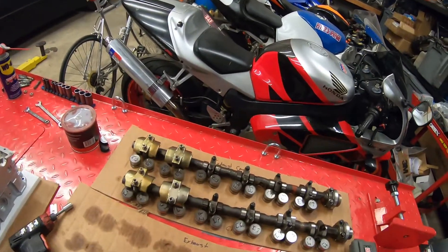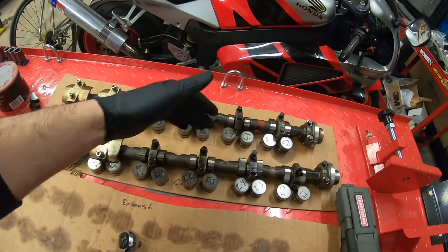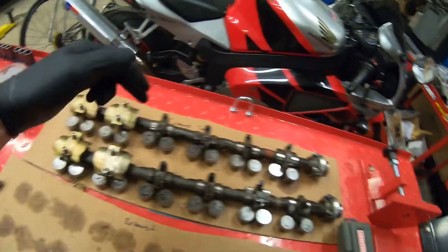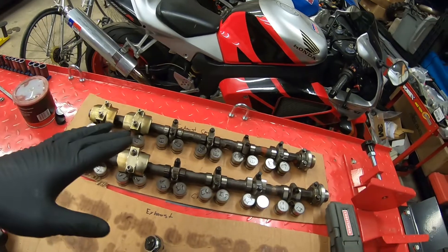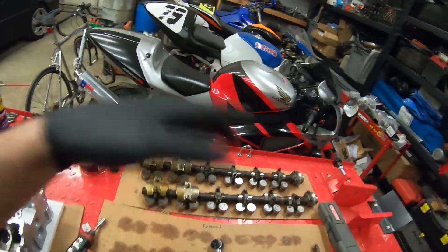Whenever you're torquing, you always want to go from the inside out. The way the torque sequence is laid out is in pairs - 1, 2, 3 and so on - so you can evenly distribute the torque on the bolts and compress the cam into the head evenly. That's what we're going to do. But first, let's clean it up.